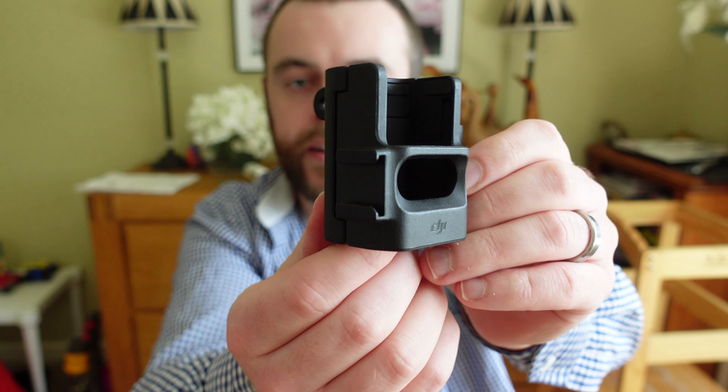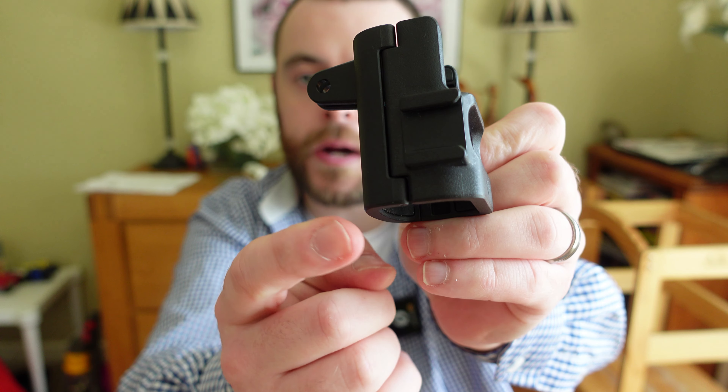Today I'm going to show you how to connect the Rode VideoMicro 2 to the DJI Osmo Pocket 3. I'm going to use the DJI extension adapter to mount the shotgun microphone on the side.